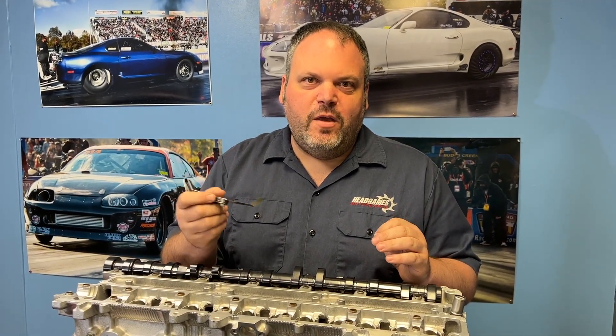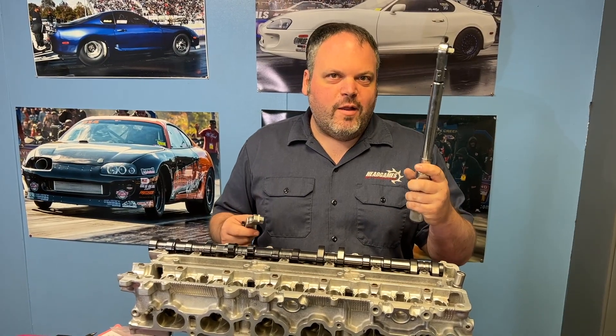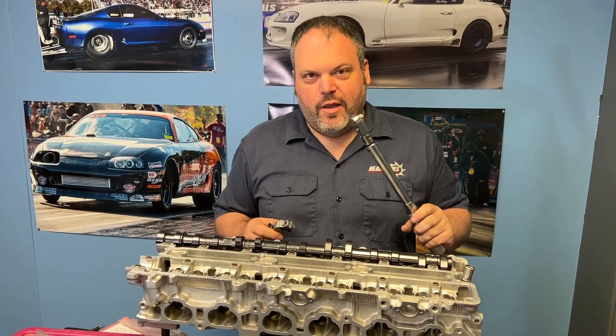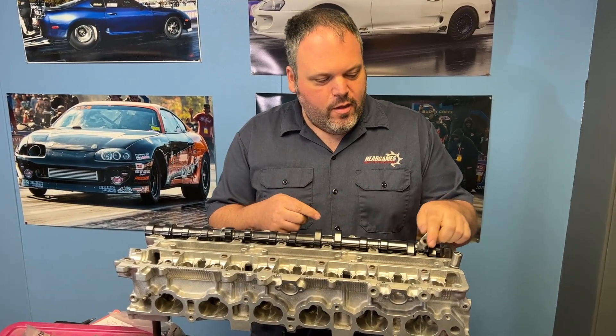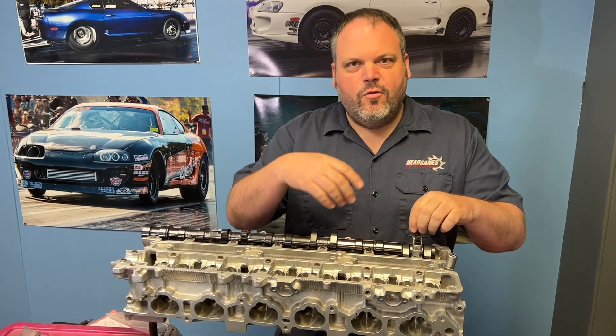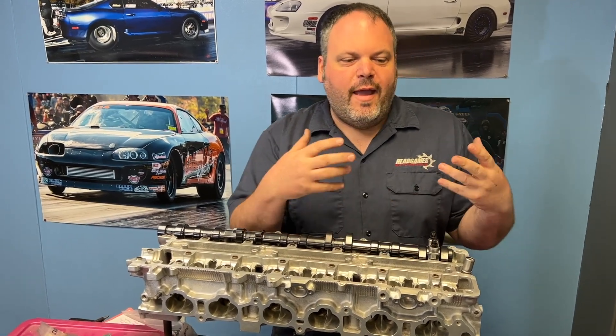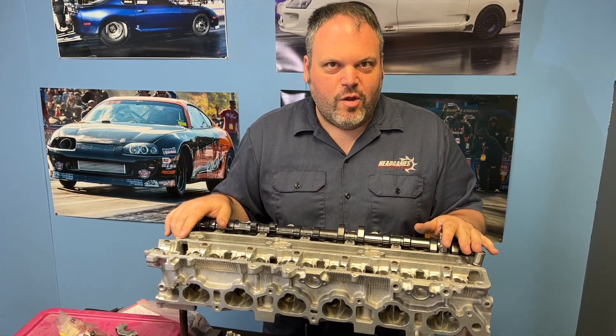You want to make sure you're getting a correct feel of that. When I say feel — these are a feel, and we all feel things a little bit differently. As for the torque wrench: when you put the cam caps on the cylinder head and tighten your bolts down, you want to make sure that you have the correct tension so it is correctly just how it's going to run on the engine.